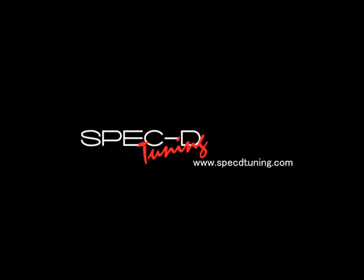Thank you for choosing SPECTRE tuning videos to assist you. Please visit SPECTREtuning.com for more products.